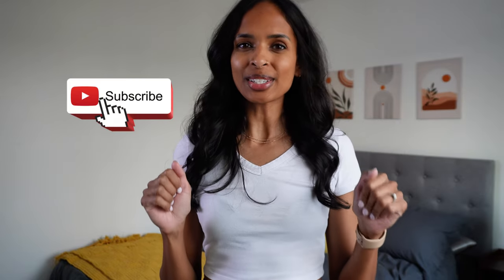Hi everyone, welcome back to my channel. If you're new here, my name is Angeline and I post all things wellness, fitness, and self-care as a busy mom of two kids. Don't forget to hit that subscribe button to join the family.